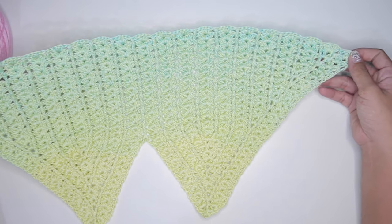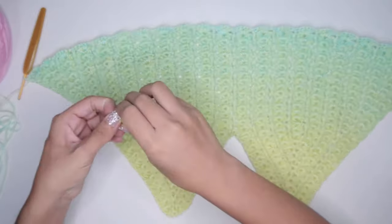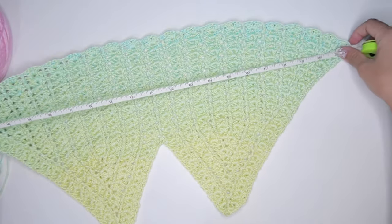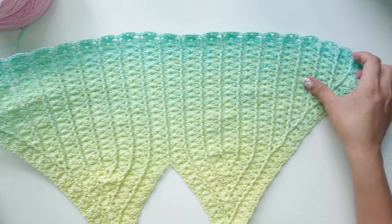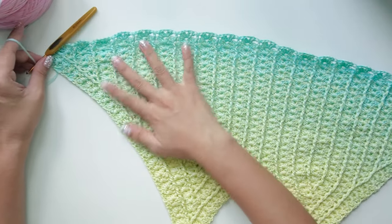For this tutorial we will begin from top to bottom, and as you can see here I have already done the upper part. I will put the video link for this part so you can watch it first. Please only follow until the last four-row repeat pattern and then go back to this video to continue with the dress.